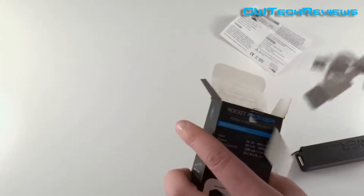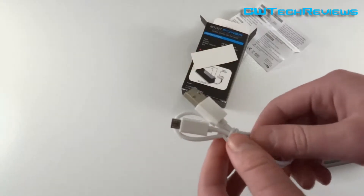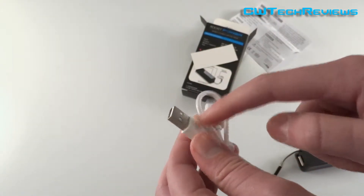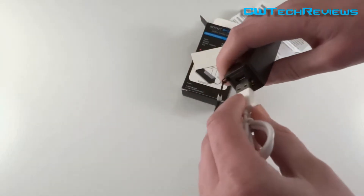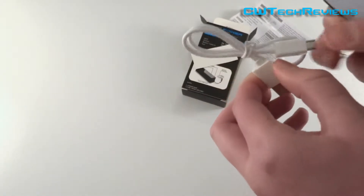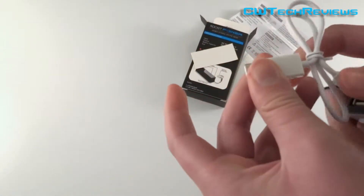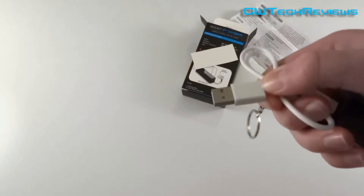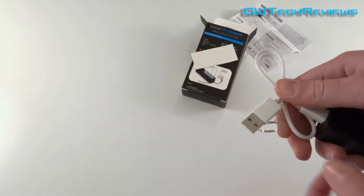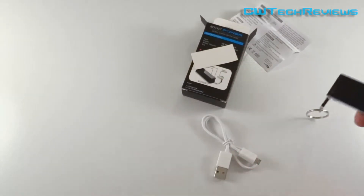You also get a cable — this is the micro USB end and this is the general USB end. This plugs directly into the power bank to charge your device. But it also allows you to plug the USB end into your computer or USB charging device, so you can use the same cable to both charge the power bank and charge your other devices. It takes up very little space.